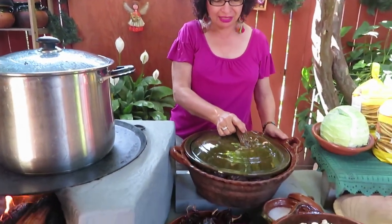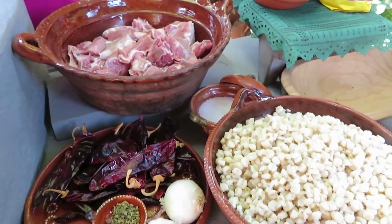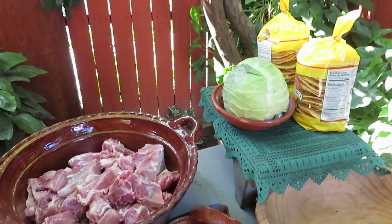Hello, my dear followers. Here we are working — we are going to make a pozole that they sent me to make for a birthday party. It's going to be very tasty.